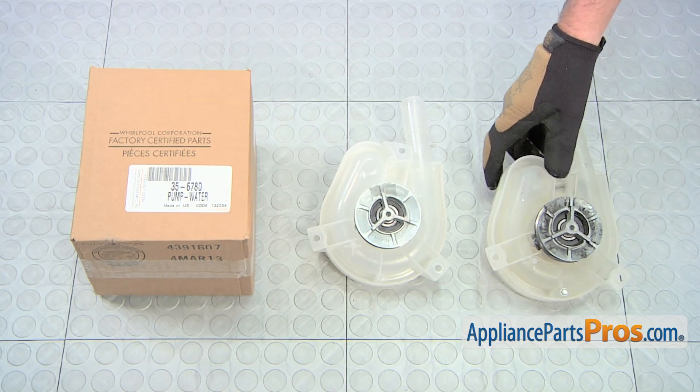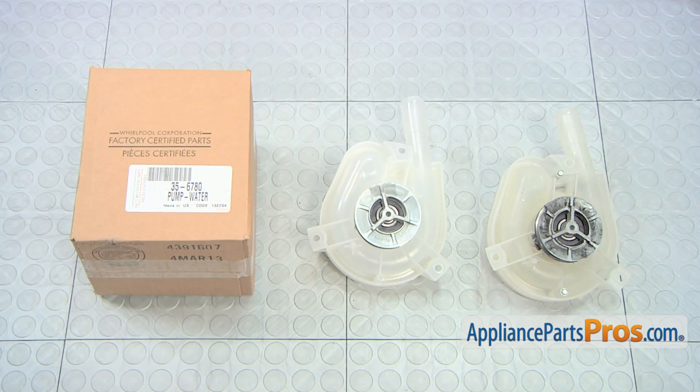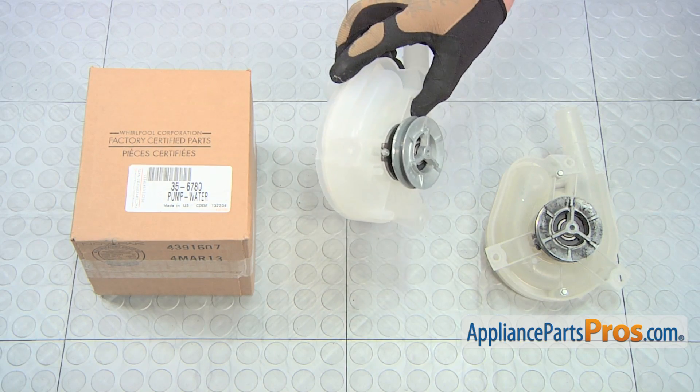Here's the old washer pump next to the new one. If you already have the new part, great. If not, you can get it from AppliancePartsPros.com.